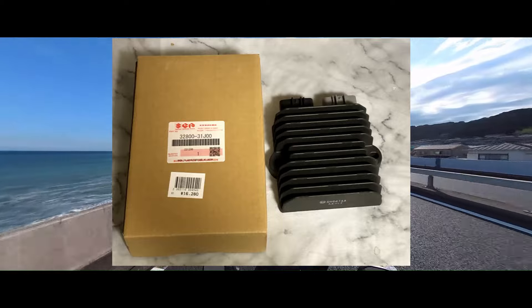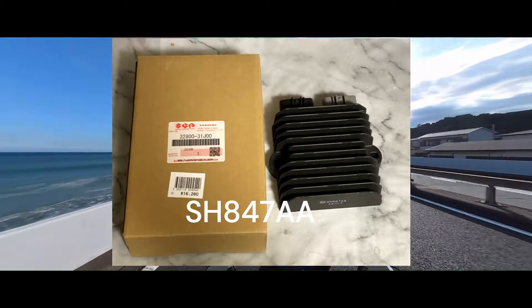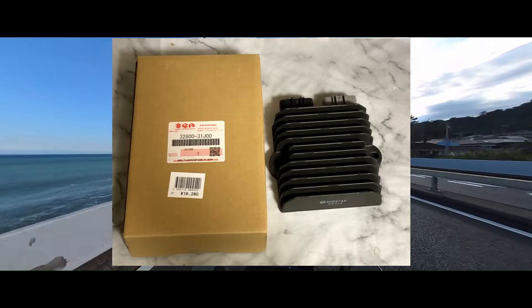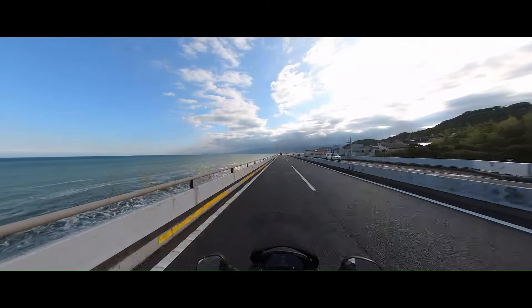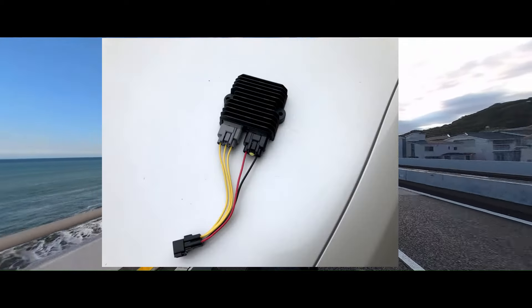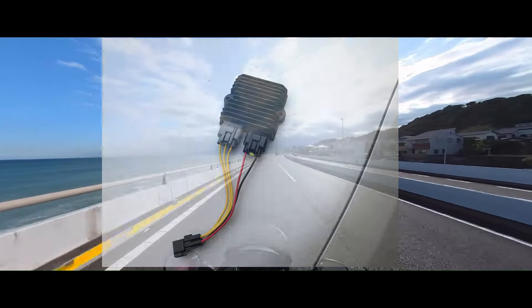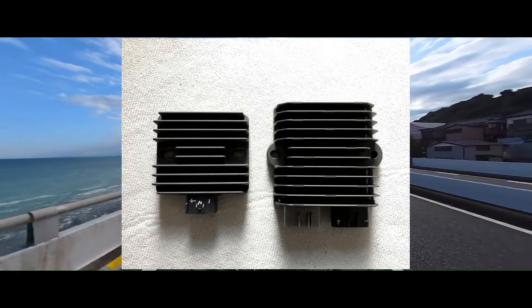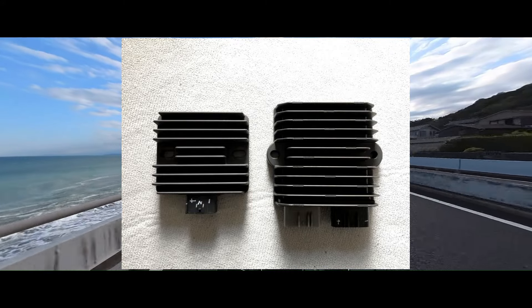ということで、準備したのはSENJ847A、正真正銘のオープン型のレギュレートレクチファイヤーです。バーグマン400用でも良かったのですが、自分で作ったハーネスにショート電流を流すのには不安があるし、コーディアがあるんです。本体が発熱しなくなるので、メンテ軽減を狙っています。純正とも比較してみると、とにかく大きくて重いです。完全にオーバースペックで取り付け場所に困りますね。